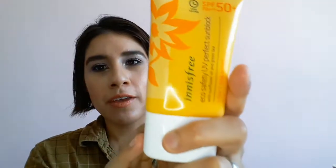Hey everyone, today I will be reviewing the Anise-free sunblock, so let's get started. This is the Anise-free eco-safety UV perfect sunblock with sunflower oil and green tea, long-lasting SPF 50 PA++++, and it has five free, meaning it's free of five ingredients.